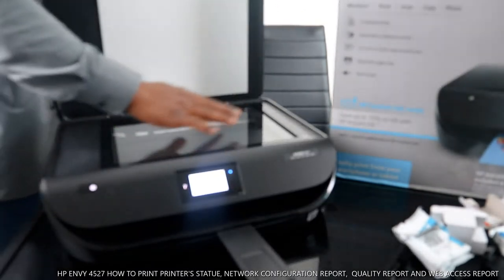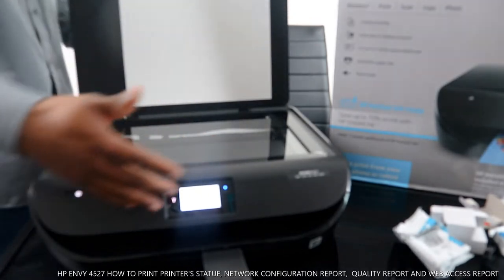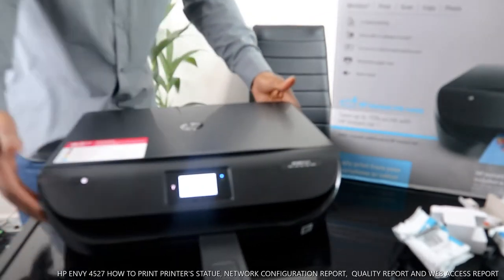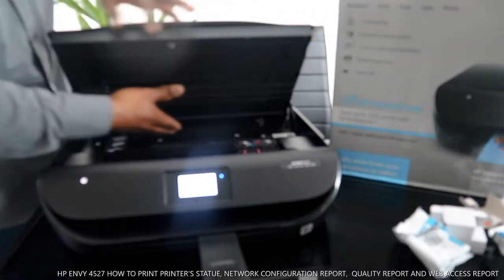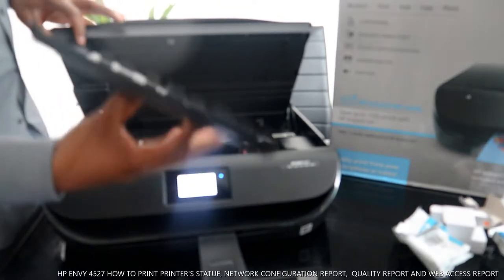Here is the scanner for this printer. You place your document on top of the scanner and select the function from the screen. If you have a paper jam, open up right here, look at the back, open this cover up, and bring it out.